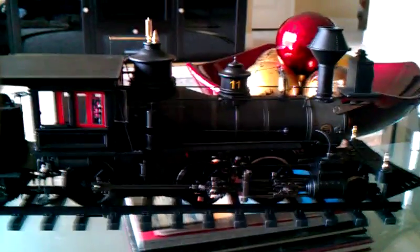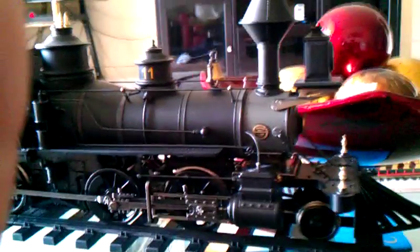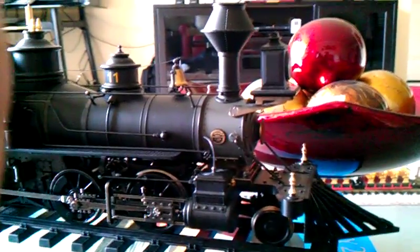Well, that's it for now. We'll take one last full look at this beautiful locomotive. Chris9017, out.